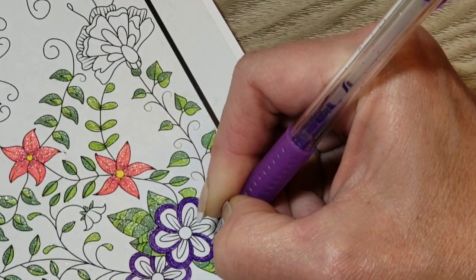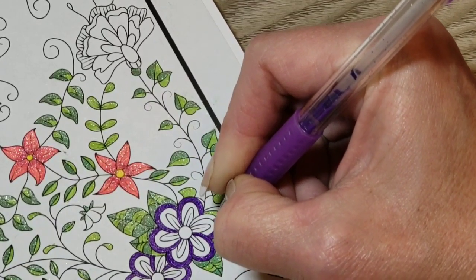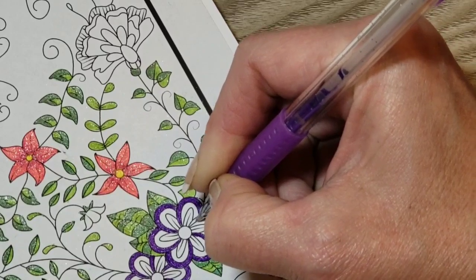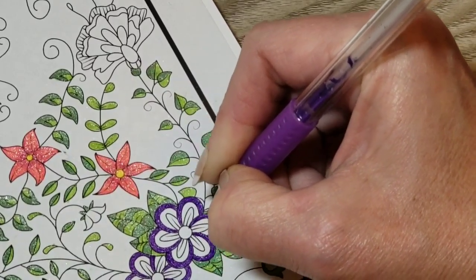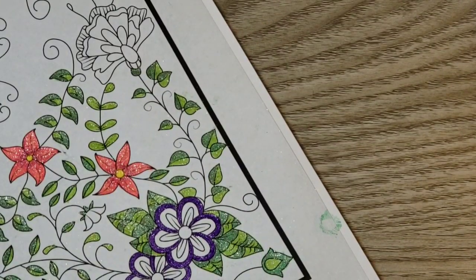I think the reason I like to color with alcohol markers so much is because gel pens aren't that much faster than pencil. I mean, I know they're faster than pencil, but they're not a fast, fast medium either.